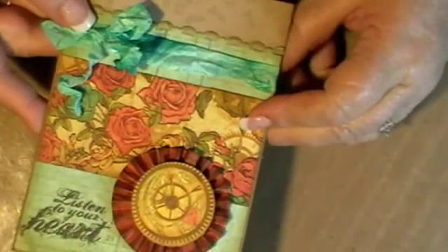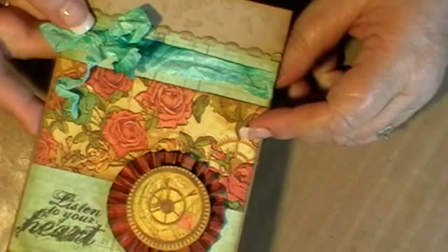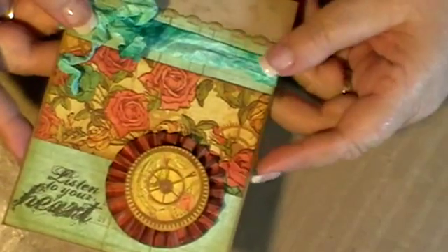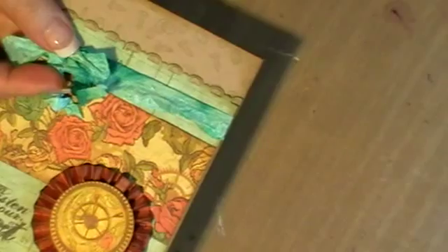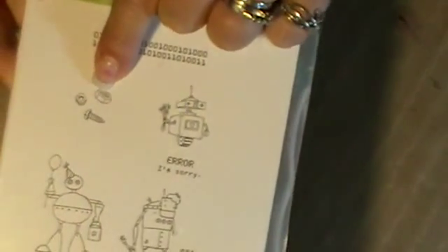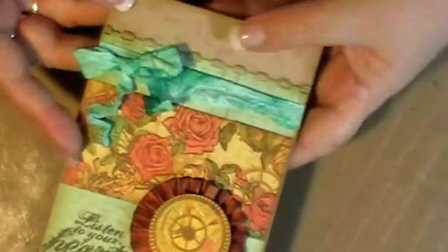This is using, of course, everyone's favourite — the paper of the moment — which is Steampunk Debutant from Graphic 45, and I used a Tim Holtz stamp: 'Listen to Your Heart.' This was one of the die cuts out of the Steampunk 12x12 paper pack. And up here I used something from Stampin' Up — it's my robot set — and it's got these little nuts and bolts which I thought were perfect for Steampunk, because it's all about exposed inner workings and mechanical things.